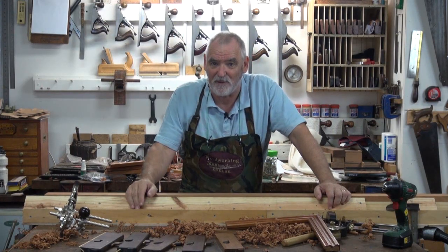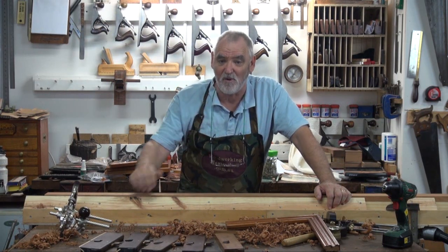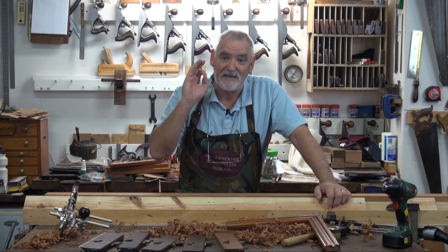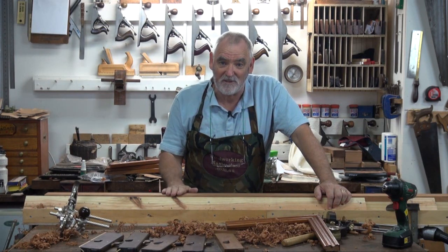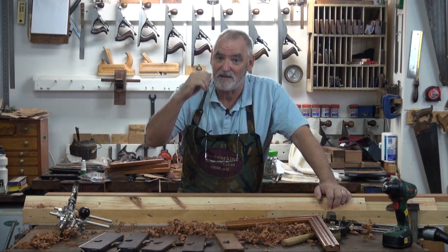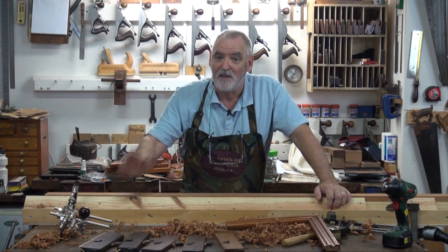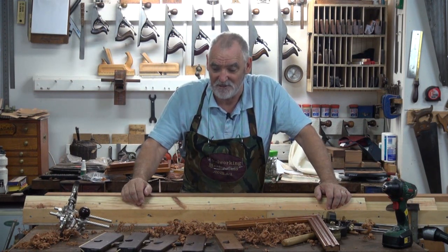So I thought instead of doing it with three planes, I will show you how effective, time-wise, moulding planes and plough planes can be. And I'm going to time this because I believe I can do this moulding quicker than someone could do on a router table — bearing in mind they have to get the router, get the bits, set it up, measure it and run the stuff. So I'll time it and it'll be interesting to see how quickly I can do this.